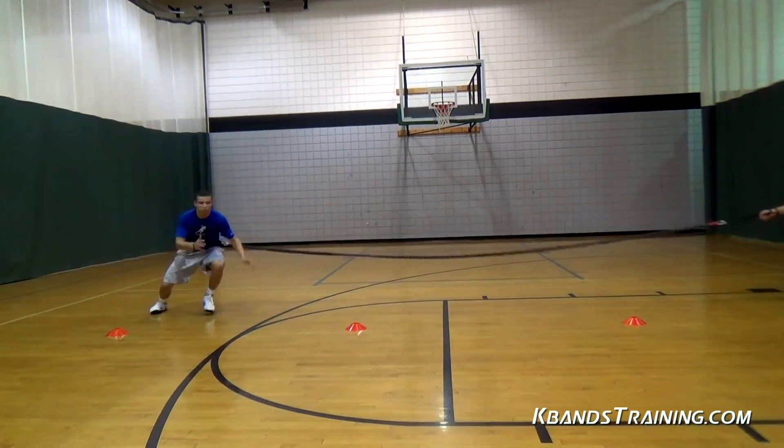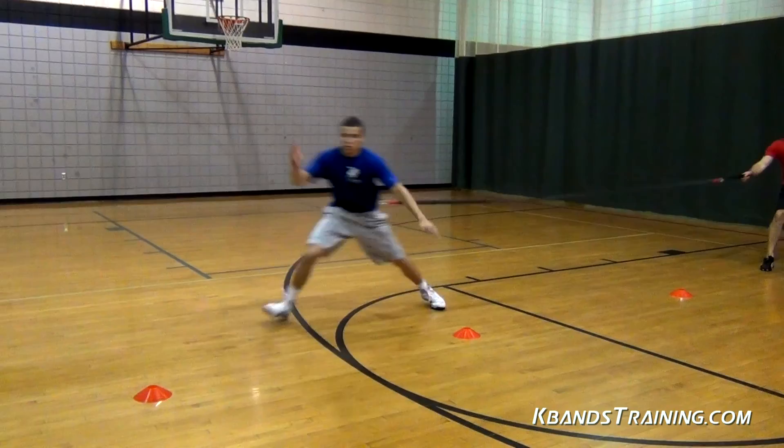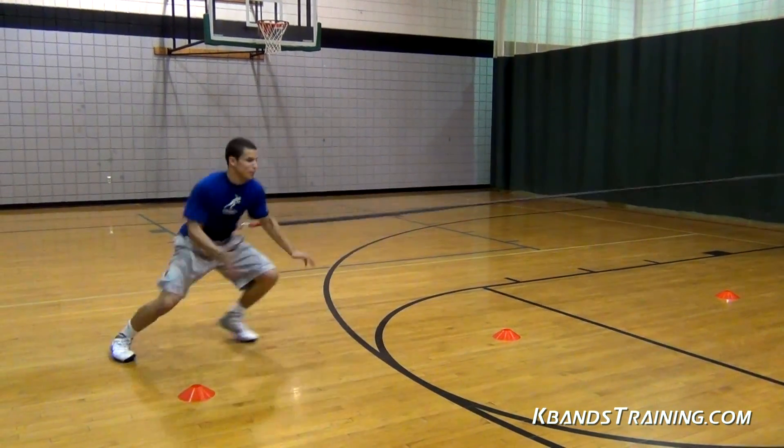If you're letting your heels click or you're bringing your legs all the way together, this is only going to slow us down and potentially leave us at risk of getting passed by an offensive player.